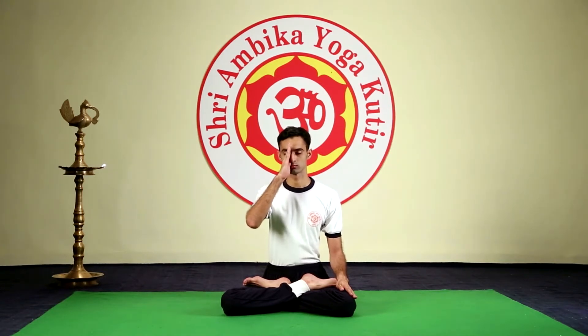keeping the exhalation and inhalation in equal proportion. Practice Kapalabhati within your capacity. The goal is 54. Concentrate on the breath. After performing the Kriya, exhale and stop. Bring the hand down.